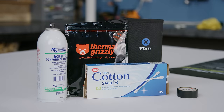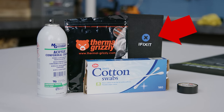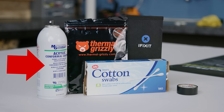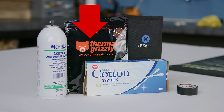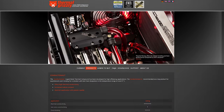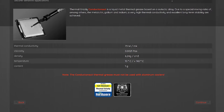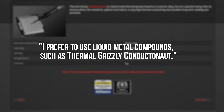It was time to head down to the workshop and get started. Here's everything you'll need: a set of screwdrivers — we recommend the iFixit ProTech Toolkit — some conformal coating, electrical tape, cotton swabs, and of course, liquid metal. We chose Thermal Grizzly Conductonaut, a tin, gallium, and indium eutectic alloy, for its insanely high thermal conductivity and its endorsement from overclocker extraordinaire Der Bauer.